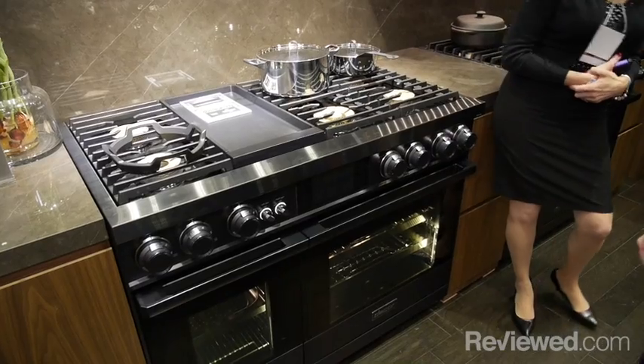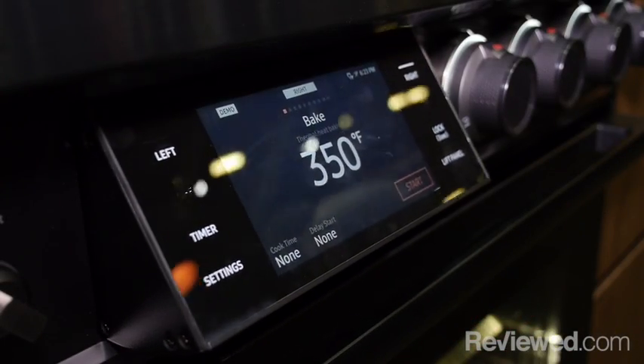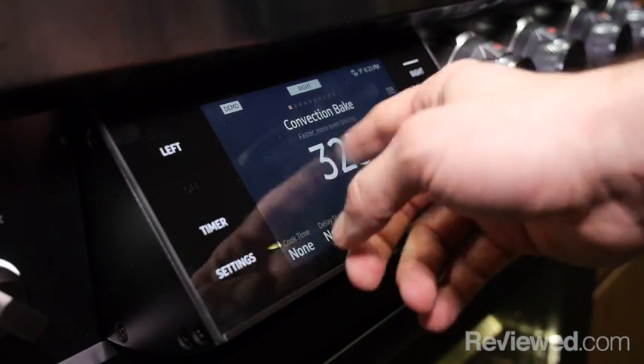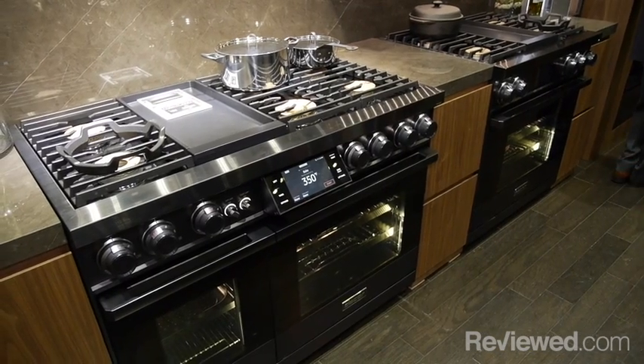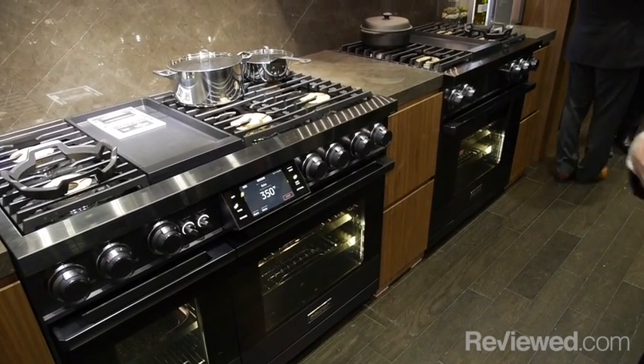One of the great things about the dual fuel range is the control panel and the way it lights up and welcomes you. As you turn it on, the lights around the knobs go on as well — it's a nice welcoming experience and a great consumer touch point where you say, 'Wow, that's fun and cool to use.'